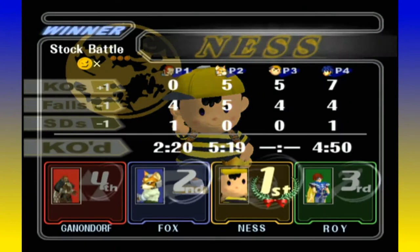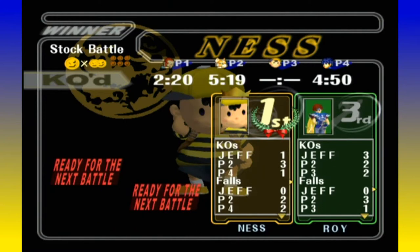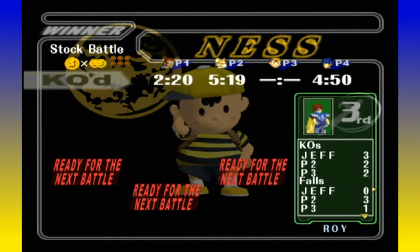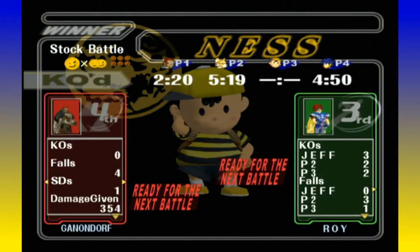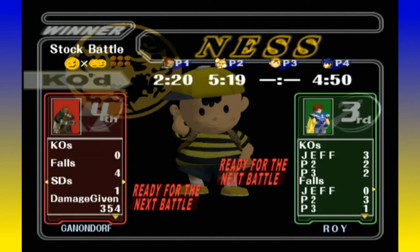Anyway, thanks for tuning in for another episode of Smash Talk — it's Matt, Jeremy, Jeff, Frank, and Fred. Look at Ganondorf in the background just clapping — he's like 'I want to poop.' Thanks for tuning in! Catch us next time — rate, comment, subscribe.